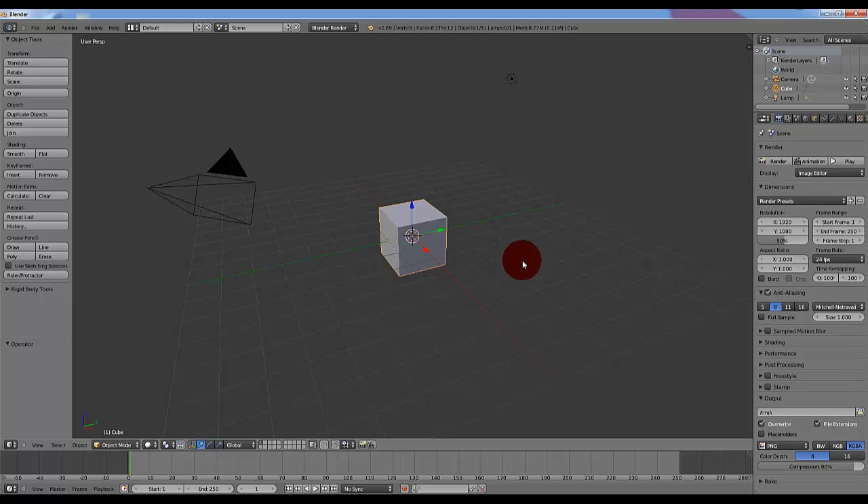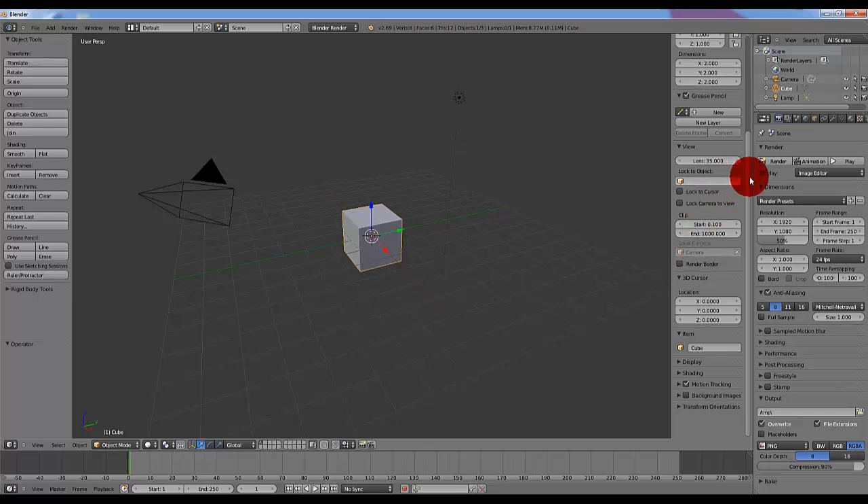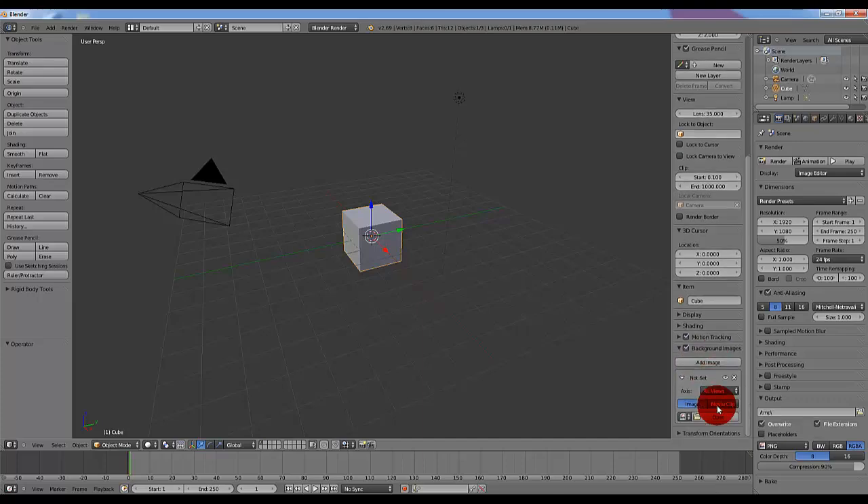So what you're going to want to do is load up Blender. Once you have it loaded up, press N, which will open up this menu at the side. Go to the bottom where it says Background Images, make sure that box is checked off. Hit the little arrow to the left of it, which will actually hit Add Image. Then hit Open.